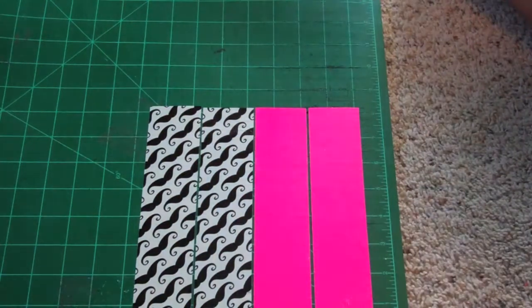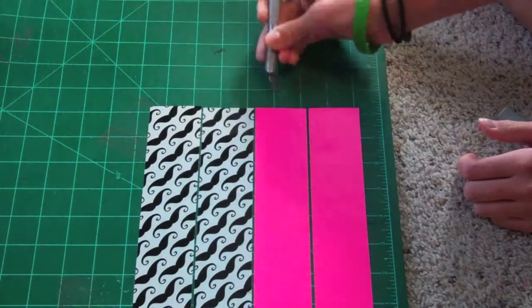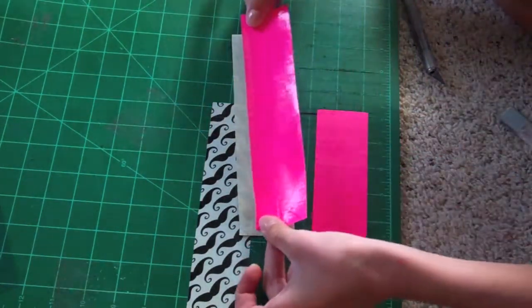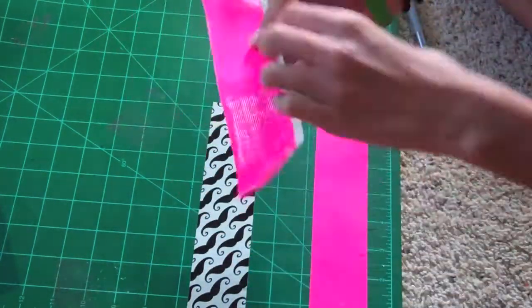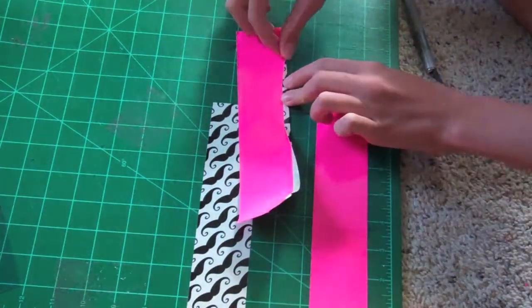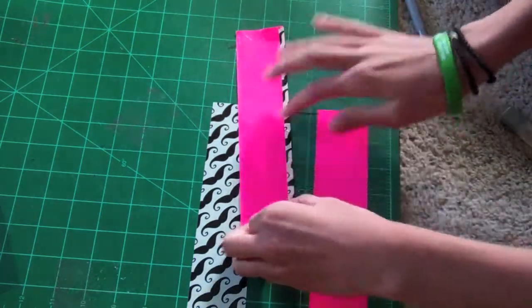What you're going to do first is cut out two 8¼-inch strips of tape of each color, and you're going to place the secondary color on top of the first one and leave a quarter inch of space. Then you're going to fold the mustache over on the pink for a nice even trimming, because you don't want to have any rough edges.